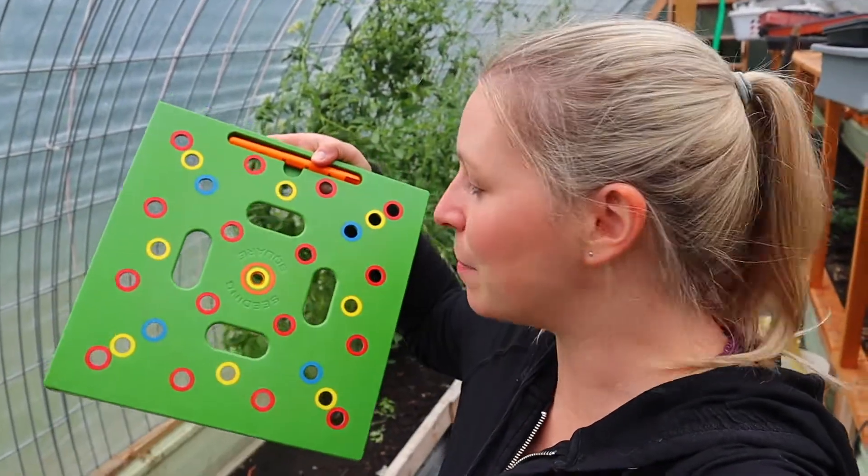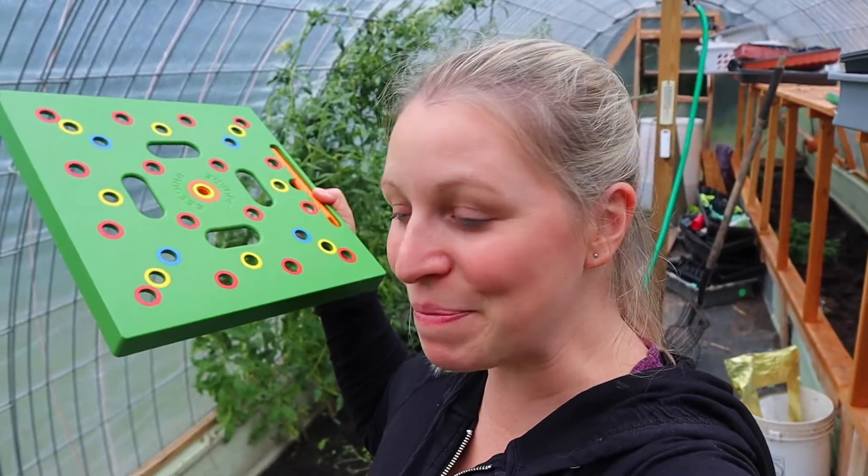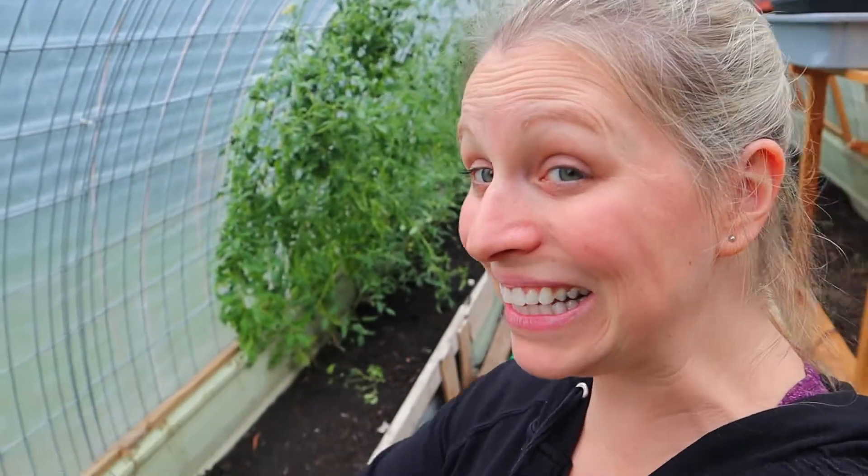Matt surprised me at the beginning of spring and bought me a seeding square — I'll leave a link below if you want one. If you remember how we had our carrots planted before, my goal was to have them two inches apart, but my husband planted them super thick and I'm really awful about thinning carrots. So we're not going to make that same mistake twice. The red circles on the seeding square are spaced at least two inches apart and it fits perfectly in our greenhouse beds, which makes my type A personality very happy.